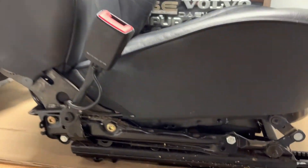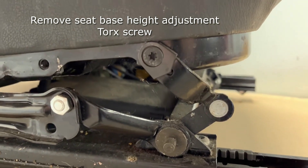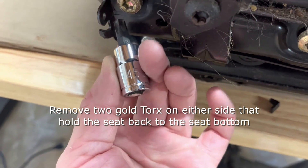Back on the seat frame itself there is this little lever that is the base height adjustment. You're going to remove that little screw there. And then you're also going to remove these two gold torx screws — those hold the seat back in place.